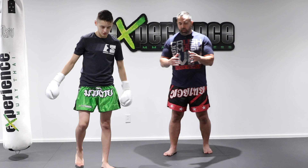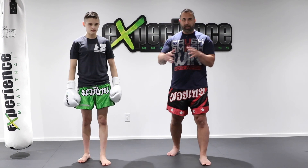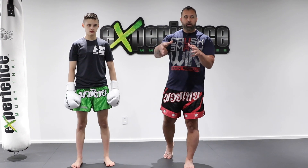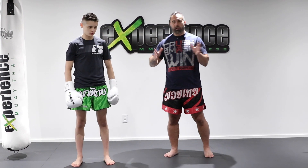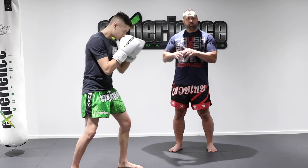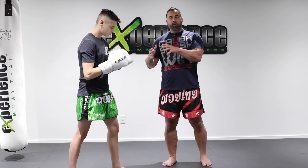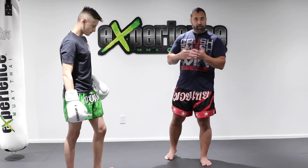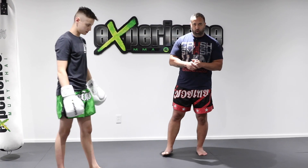A lot of people are watching our videos — sometimes they're training from home, they train elsewhere — and they want to learn some techniques they can practice to supplement their regular classes. So we're going to show you randomly a couple of different combinations. The first one, Alex is going to demo here for shadow boxing. Everything we're showing today you can do with a trainer, a training partner, on a heavy bag, focus pads, or Thai pads. We're going to show it solo first.